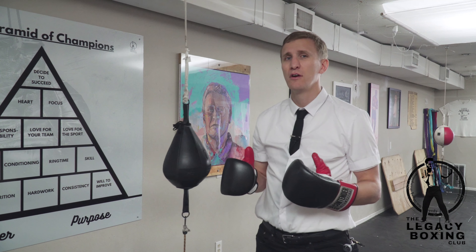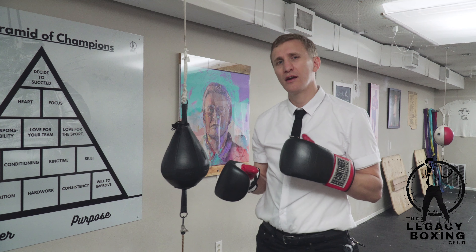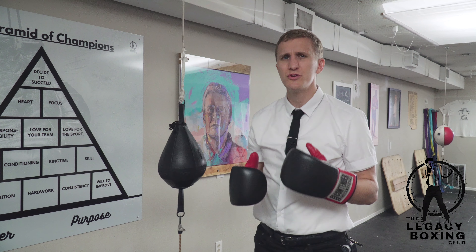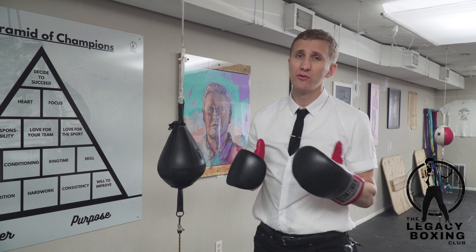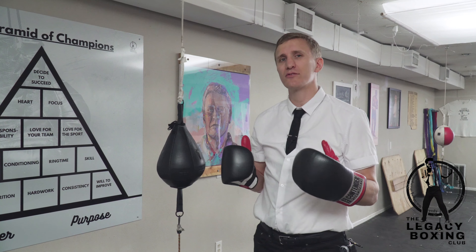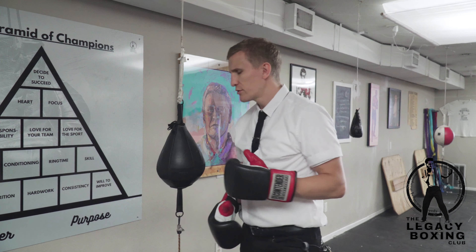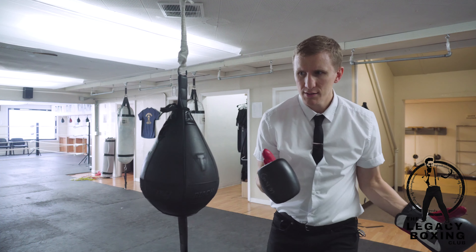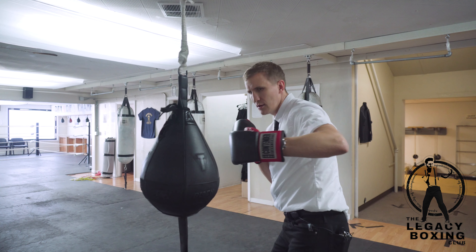Left hook on a double end bag. It can be a little bit tricky to catch the double end bag flush with your left hook. The best way to get on top of the bag is to double time your rhythm — throw a jab, right hand, left hook. You can do it a lot of different ways, whatever comes natural to you as well. But let me show you what I mean.